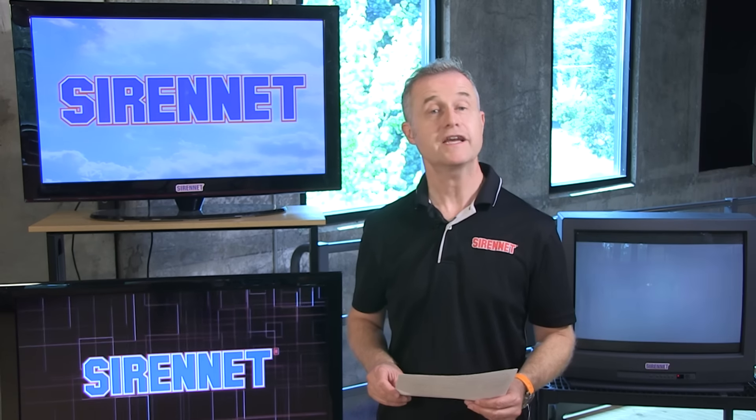Hi, I'm Stuart, and welcome to Sign It Television. Chris is taking apart a Whelan M7 this morning, so let's go across and see what he's up to. Thank you, Stuart.